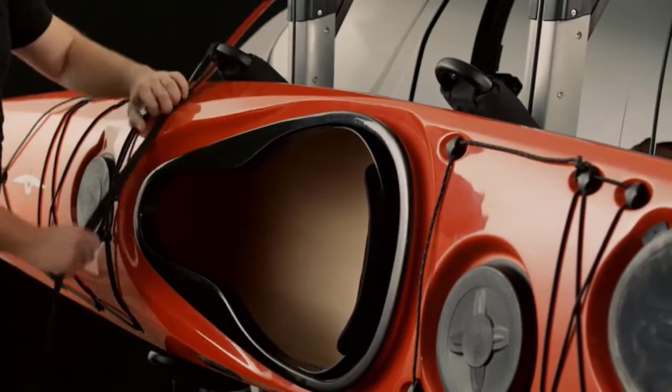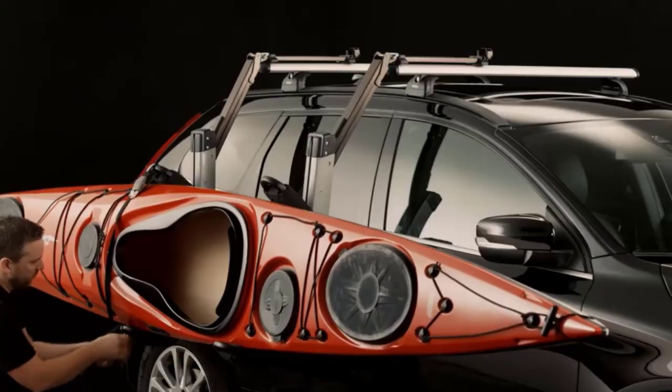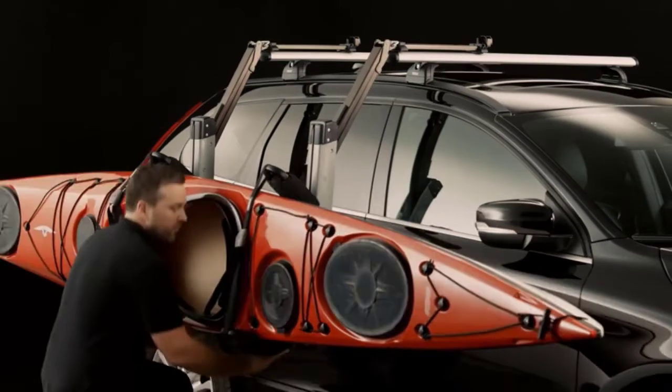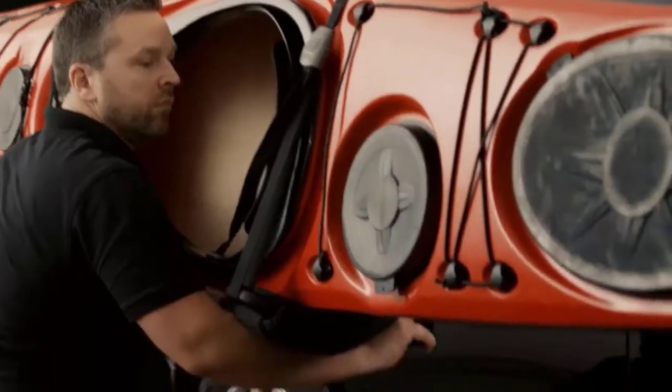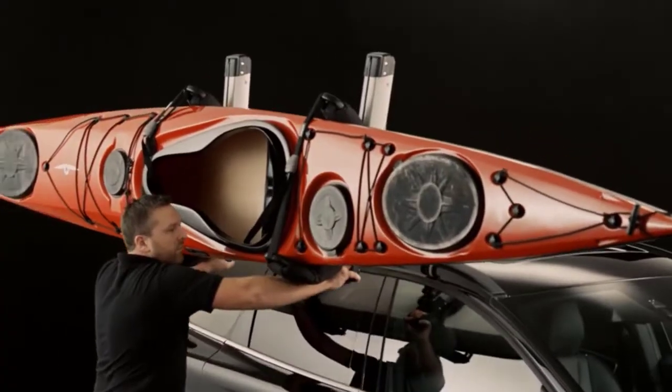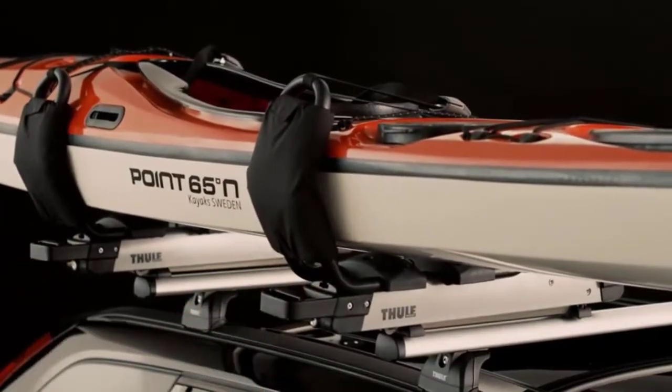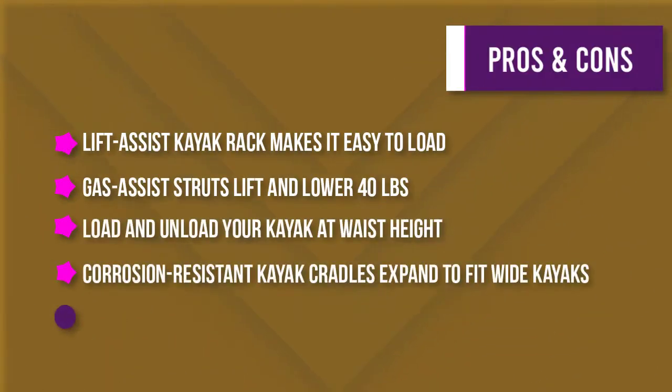The eight touch points of padded support provide maximum protection for your kayak. The kayak cradles are corrosion resistant and expand to fit wide kayaks. The Malone Autoloader XL kayak rack is built to last with its aluminum and double coated steel construction, and it comes with bow and stern tie downs for transporting one kayak.